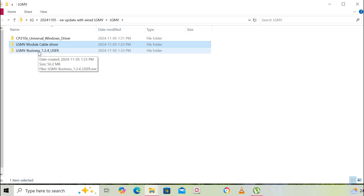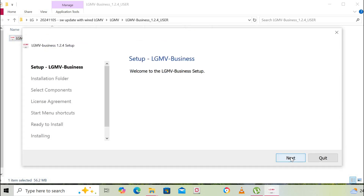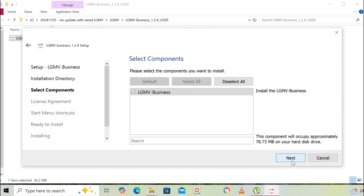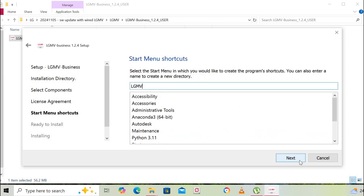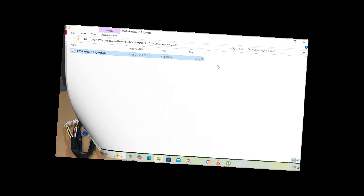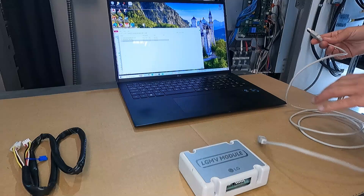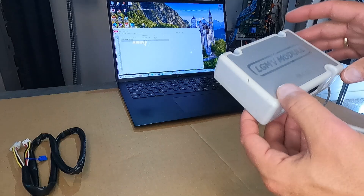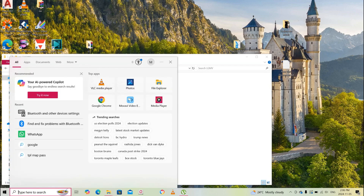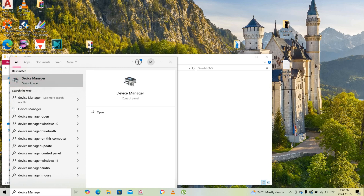Next step is to install the LGMV app itself. Take the LGMV module kit and USB cable and connect the LGMV module kit to your laptop with the USB cable. Once you connect it, your computer will recognize the new device. Then go to your search window and find Device Manager and open it up.